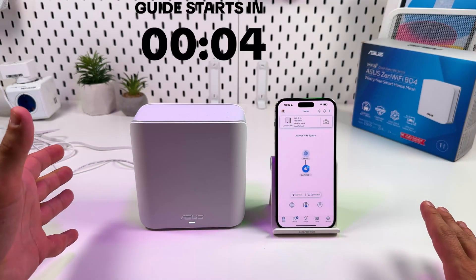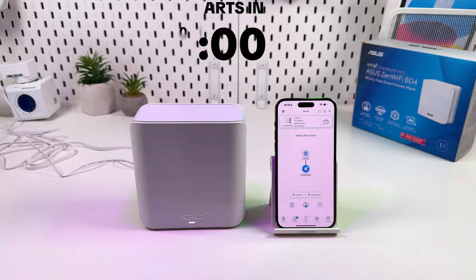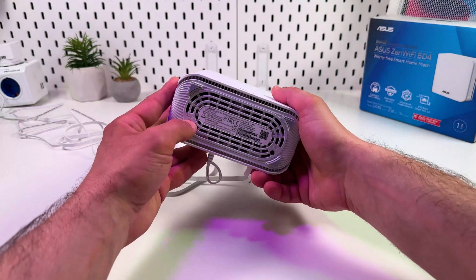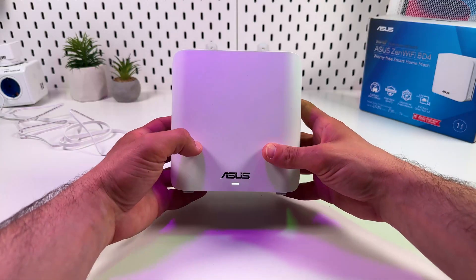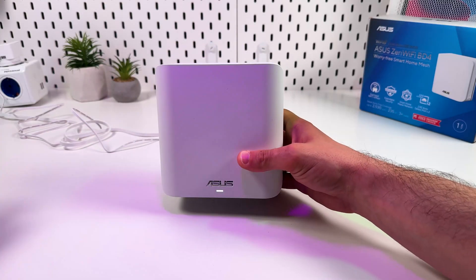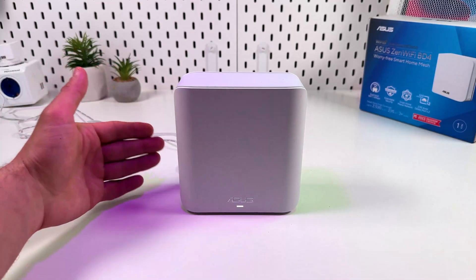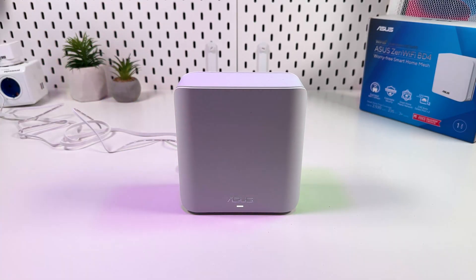Hi everyone! In this video I'm going to show you how to factory reset Asus ZenWiFi BD4. I'm not making this video just to show you how to press that button — you can do it without me. You really need it only if for some reason you want a fresh start, like you forgot your admin password or you moved to another place. This video is about how to do a proper hard reset and how to use it as a system recovery tool.